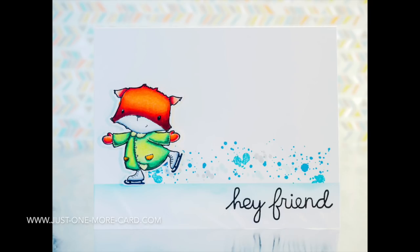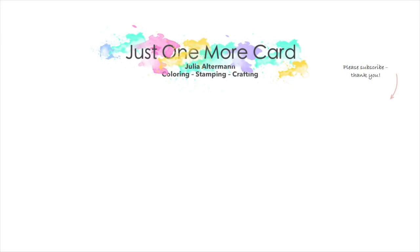Thank you for stopping by today. Please do check out Francine's blog as well — she has so many wonderful cards and designs. I hope to see you again soon. Bye-bye!